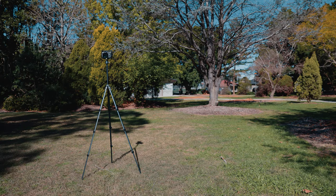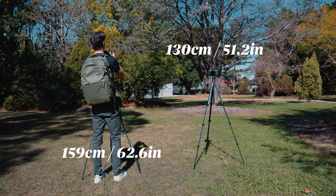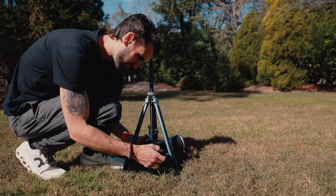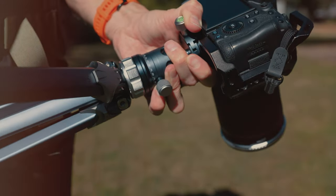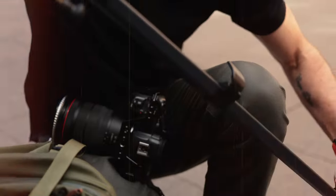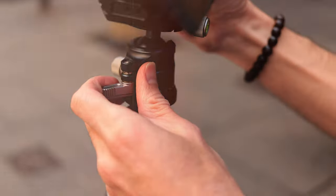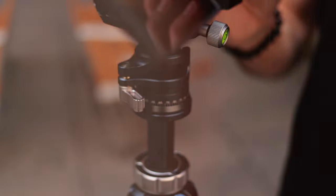Height and versatility-wise, you can extend this tripod up to 159 centimeters with the center column ascended, or 130 centimeters with the center column down. It has a minimum height of 43 centimeters, but you can also invert the center column to get as low to the ground as possible. It has three different angle positions for locking in the legs, which is great for versatility. You'll find three clips on each leg for quick height adjustments, and the ball head is super easy to adjust — one adjustment to lock in and change the angle or orientation, and another that allows you to turn it a full 360 degrees.